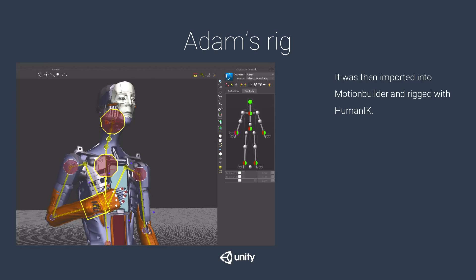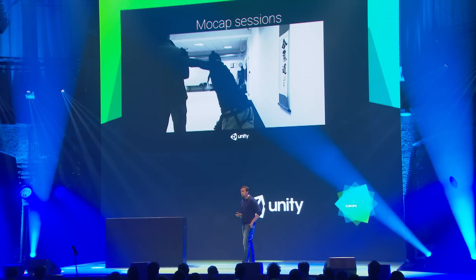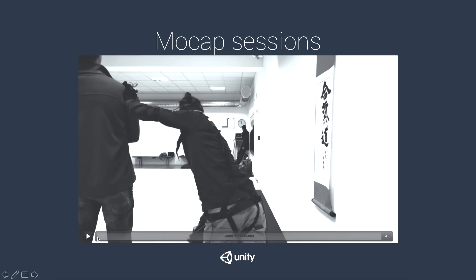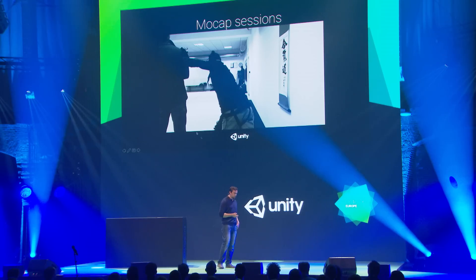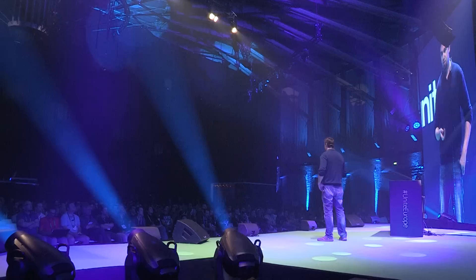We wanted to start with an actor right away to rehearse and give feedback, while the actor could get into the role better. Because we wanted to start early, we used a markerless mocap solution — it didn't provide very high quality, but we could iterate very fast. We made four or five full runs shooting the whole movie in its entirety, iterating and changing his performance, incorporating the actor's feedback, which is how we pulled off the final performance.